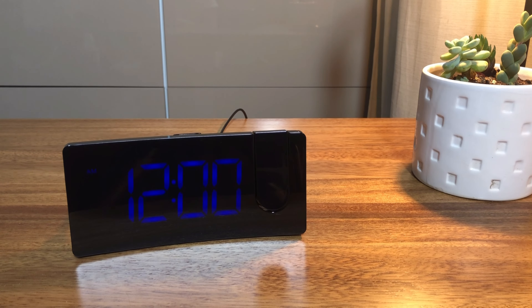The battery feature works for memorizing the settings in case of a power outage. During battery backup, the screen will go blank and the alarm will not sound, but the clock will display the correct time once the power returns.